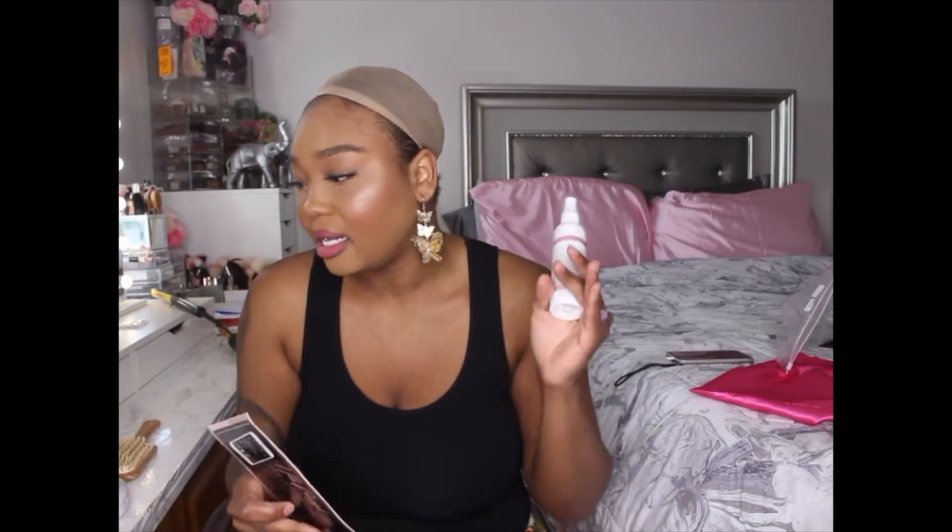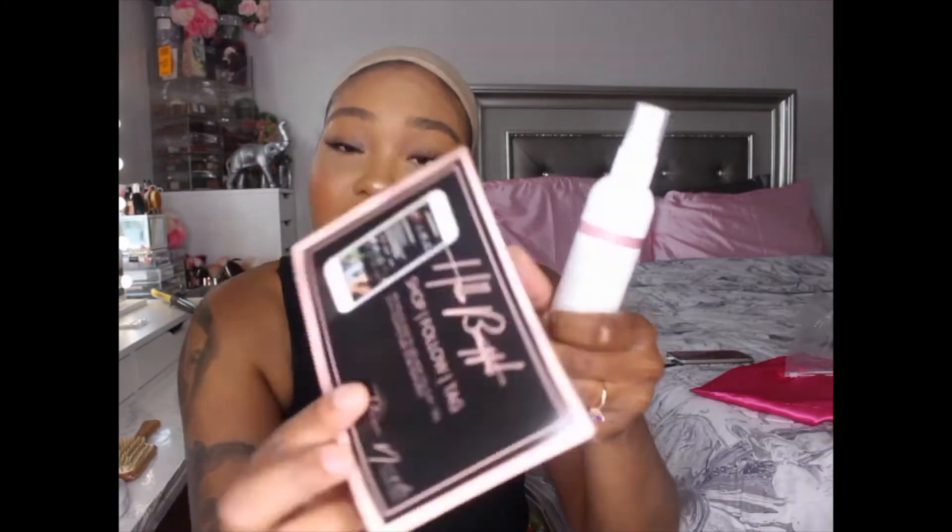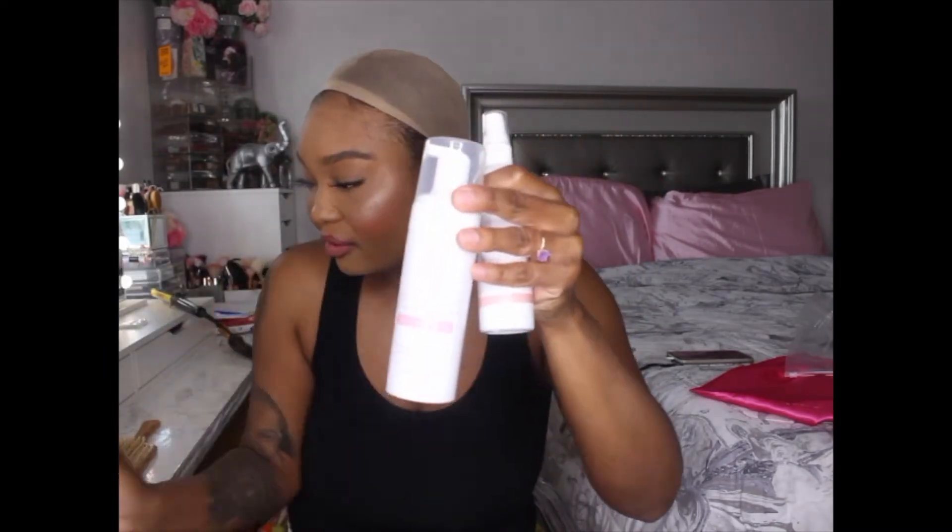Before I do anything, I do have some lace tint spray. This was sent to me from a Facebook friend, a girl named Jalisa Nicole. She has a whole hairline — she does wigs, lace tint, waxes, hair foam. If you're ever interested in getting her stuff, her website is www.jelissanicole.com. She provided me with a lace tint, styling foam, and a wax stick, which is going to come in really, really handy.